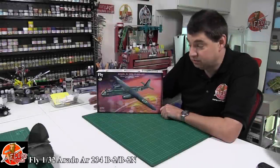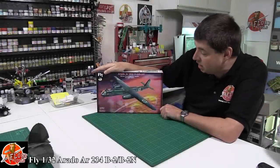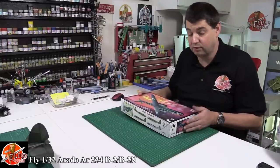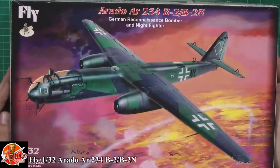Hello, welcome to Florian Models kit review time. Today we've got Fly's 1/32nd Arado Bomber - the AR234. It's the B2, B2N variant. Perhaps you've never heard of Fly before - trust me, you're going to want to see this one. Great Czech company, they bring out some great stuff.